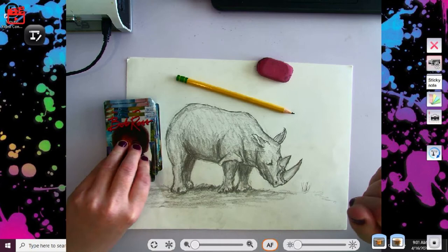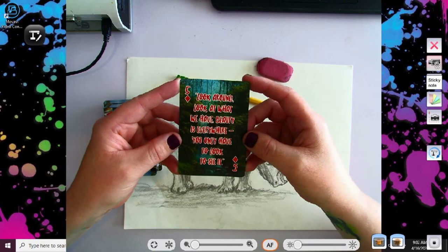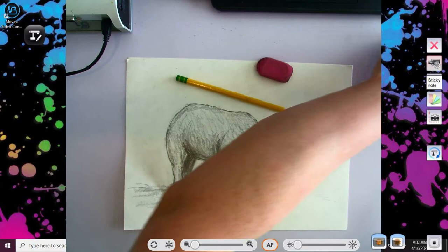While you're doing that, I'm going to go ahead and get my Bob Ross quote going. This one says: look around, look at what we have. Beauty is everywhere, you only have to look to see it. Oh, I love that. How perfect is that for Earth Day week?